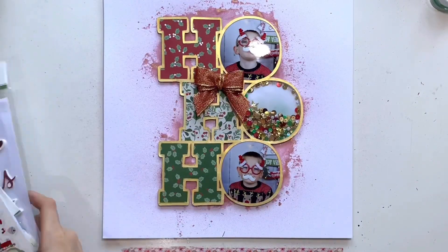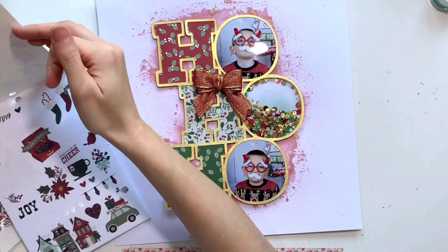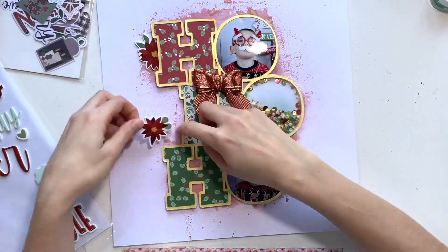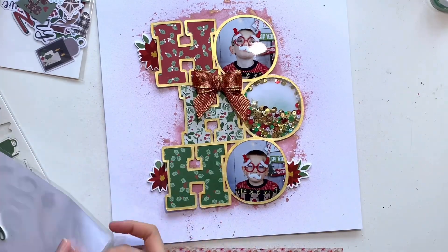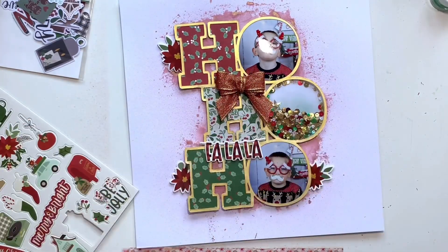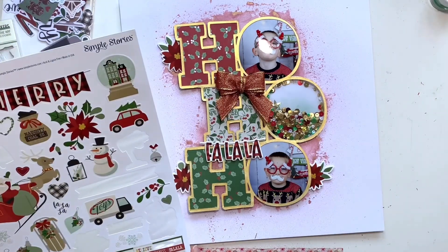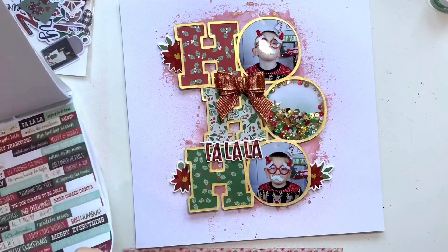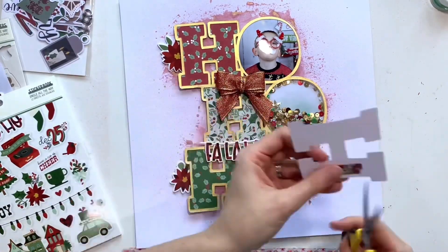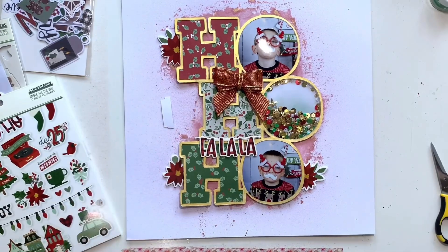I absolutely love how this is looking — the Good as Gold Inklings and the gold sequins just work so well with this collection. Everything is now stuck down and I'm working through the collection to embellish. I've added some foam sticker poinsettias, scattering three around the page, and a chipboard 'Fa La La' bunting banner piece hanging from the bottom of the middle age. I'm also going through the sticker book. I did think about cutting poinsettias from patterned paper but didn't want to overload the page, since the cut file is quite large and there are two photos — just small, subtle details.